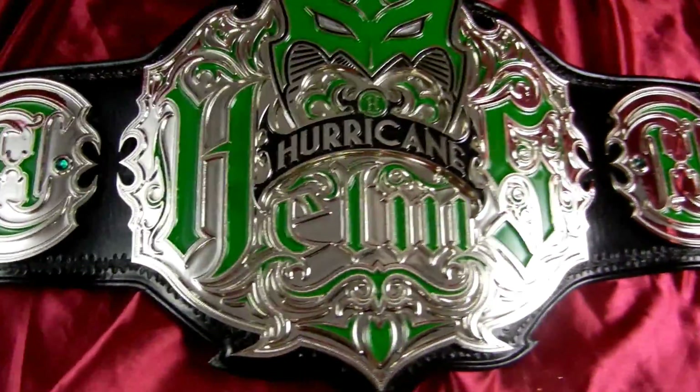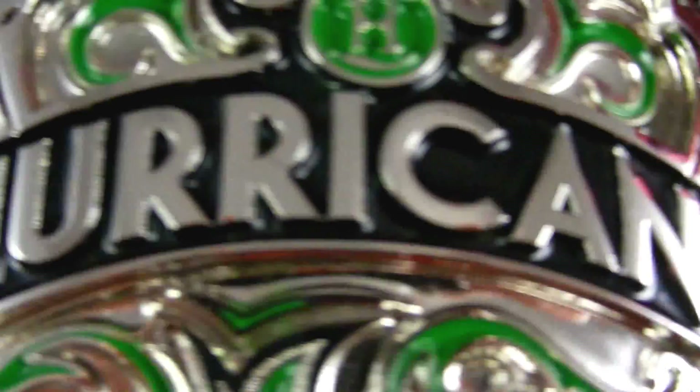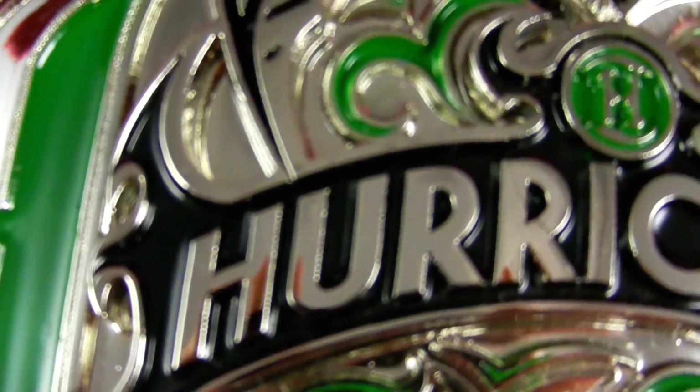Let me show you the cutouts here. You can see the different layers right there. Those green segments down there are actually on the base plate, and then the mask, the Hur Assemble, and all this black area right here is one plate with those areas cut out for the base plate to show through.